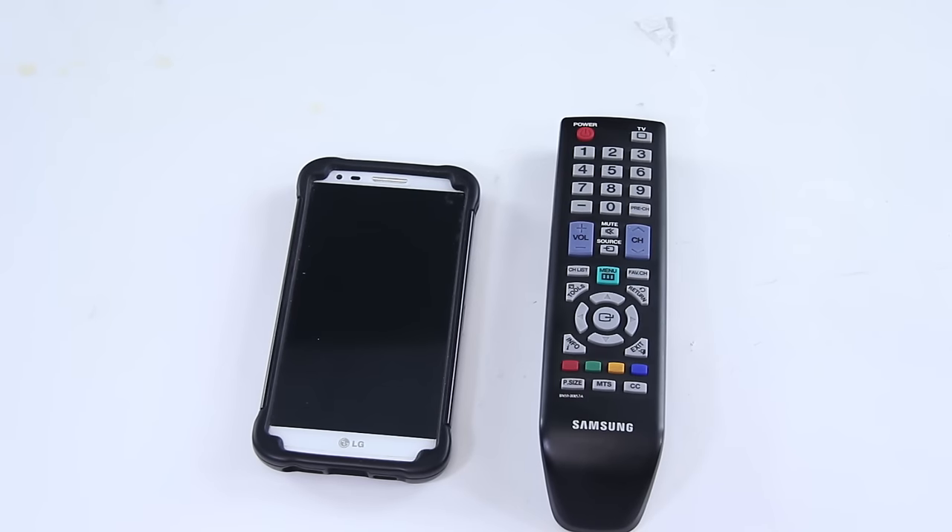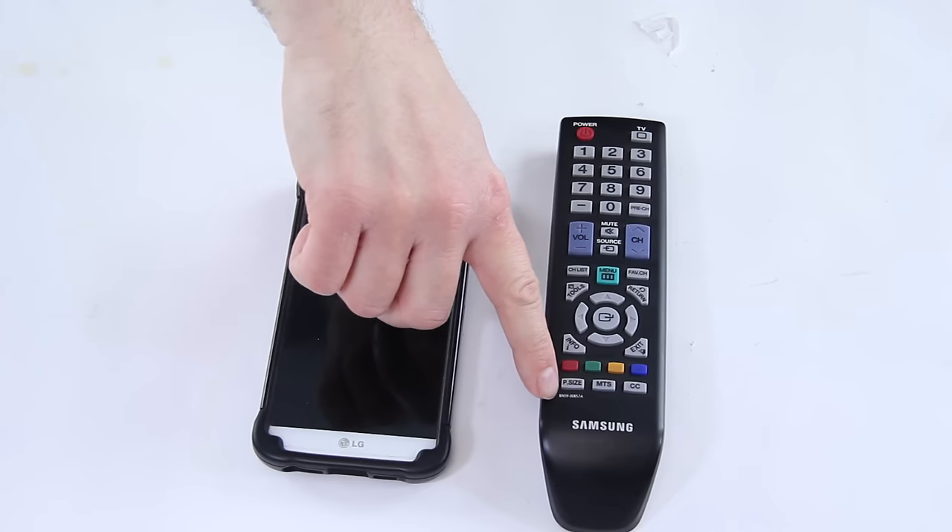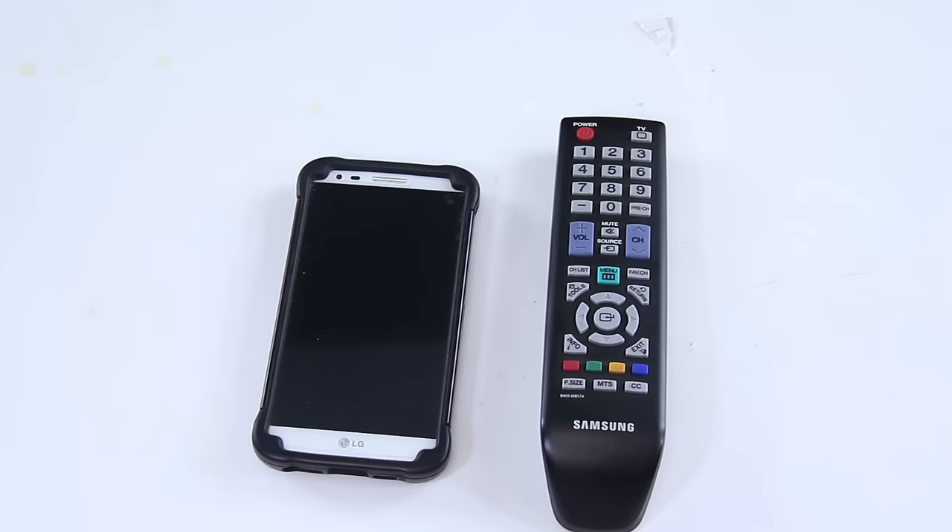At shopjimmy.com we sell both model-specific remotes and universal remotes. You can search by the model number found on the remote itself — shown here — or in the battery compartment on many models, or by your TV's model number. If we don't have one listed, check our universal remotes, which work with pretty much any TV. Just search for 'universal remote' on our website to see the full listing.